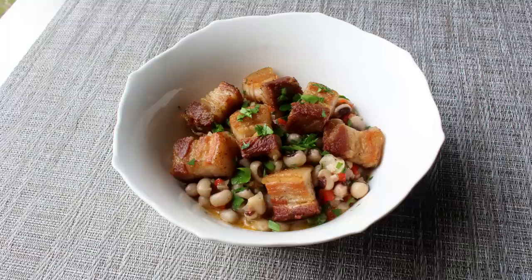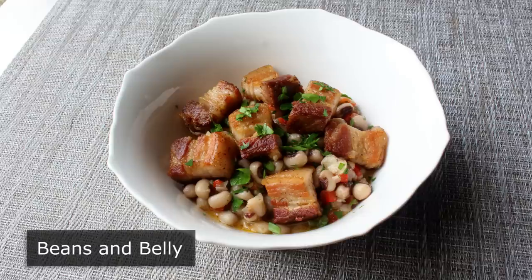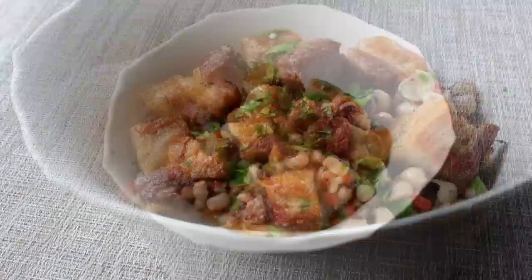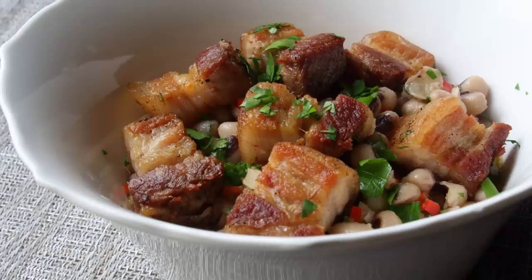Hello, this is Chef John from Foodwishes.com with Beans in Belly. It's a proven fact that eating pork and beans at the start of a new year will bring you great luck and lots of good fortune. This belief is based on not just centuries of anecdotal evidence, but also centuries of circumstantial evidence. But even if you're a skeptic and don't believe in such things, you should still try this, since it is so delicious I would make it even if it brought bad luck.